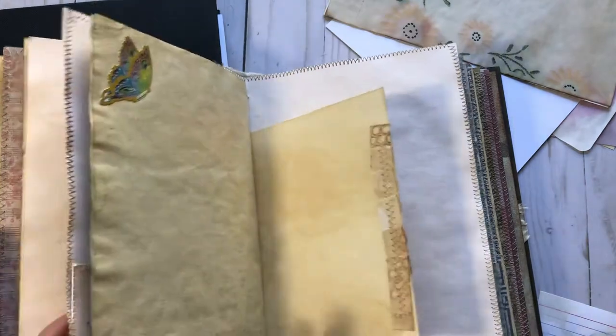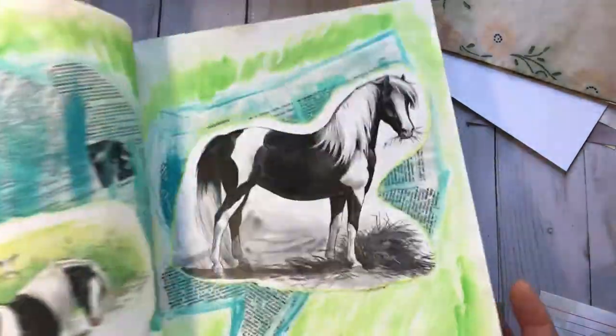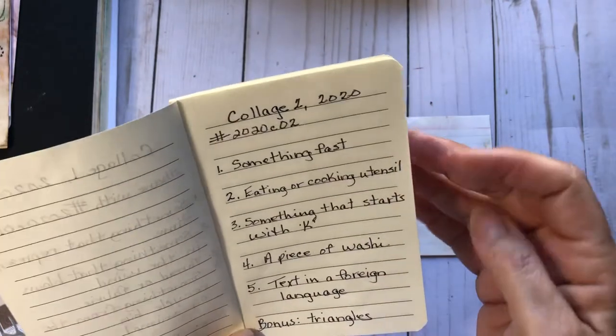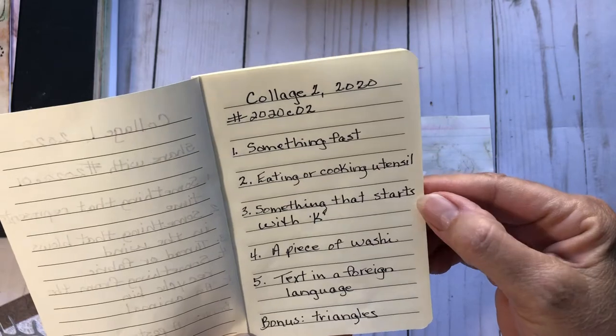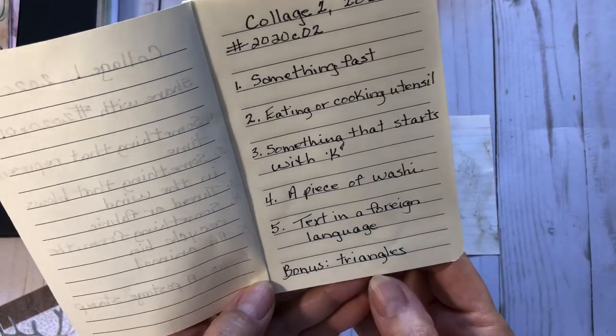I've also got my soul book, and I do a lot of different things in there, so I'll probably do a page in here too. There are many things you could do it on. I hope you'll join along and let me know if you're going to. I'll come on at least once a week since she does a weekly prompt, and I may come in sporadically too to do some extra ones for fun. The next prompt is: something fast, an eating or cooking utensil, something that starts with the letter K, a piece of washi, and text in a foreign language. The bonus is triangles.